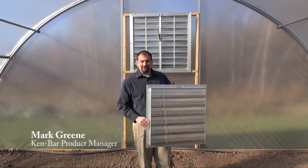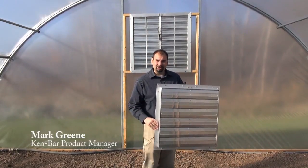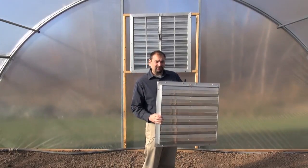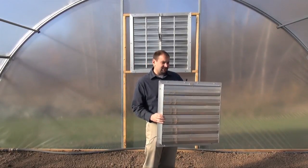Hello, I'm Mark Green with KenBar. I'm here in our test high tunnel to introduce you to our line of high tunnel and greenhouse vents. Each type of vent we have here is nice, lightweight, sturdy aluminum.